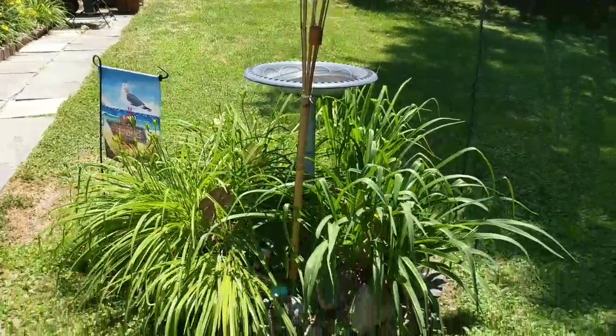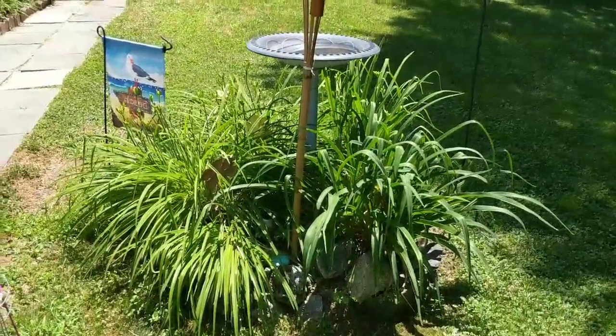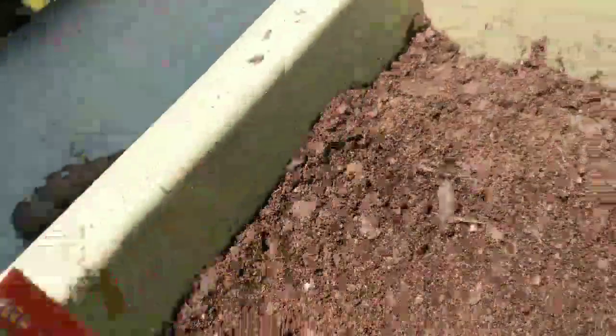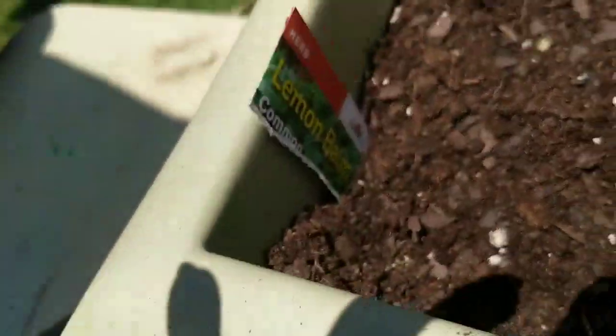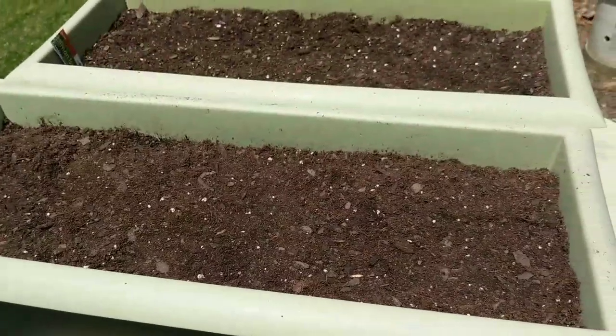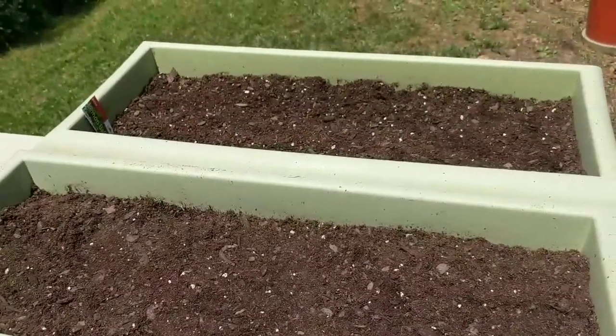I got my fire going for my mosquitoes out here today. Done — catgrass, lemon balm. Now I'm going in the house. I've got to water this and water my fig tree, and then I'm going in.